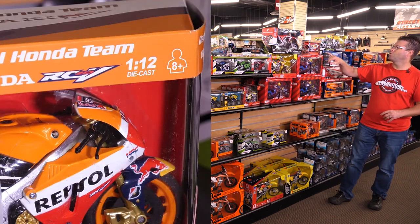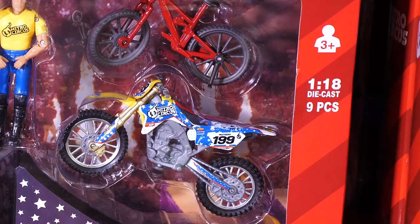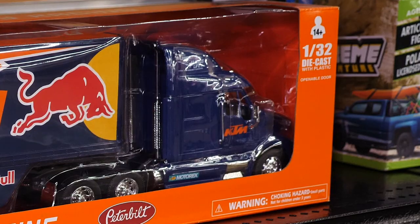It's pretty cool. This one here is 1:12 the size of the Repsol team Honda bike. Other sizes include 1:18, 1:12, and 1:32.